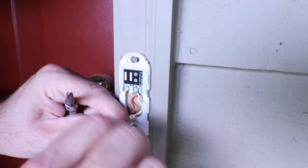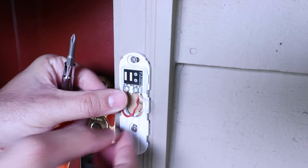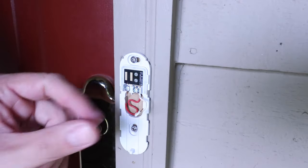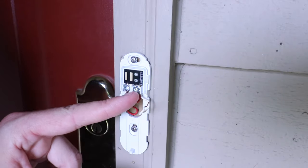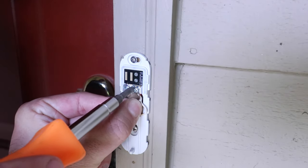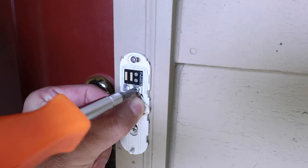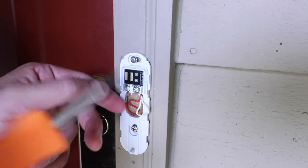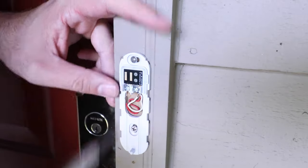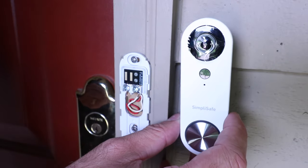Straighten one wire out, slide it into place, and secure it. Now we've got the white wire — let's go ahead and secure it to this terminal. It doesn't matter which wire goes to which terminal as long as both are connected, so the white one or the red one can go on either terminal. Make sure you've got a good strong connection with the wires, tuck those in place, snug up the screw, and we're ready to install the SimpliSafe doorbell itself.